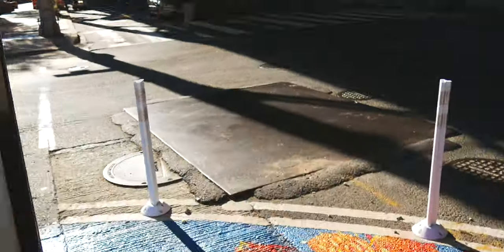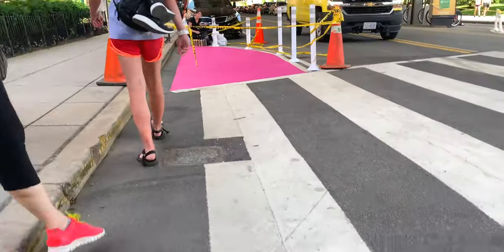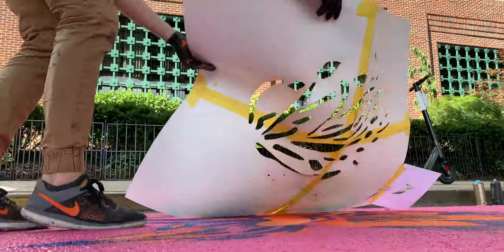My favorite part was the moment that you pull the stencil off, because until then it looks really messy and you're spraying, spraying, spraying, and then you pull it off and it's just beautiful.